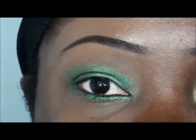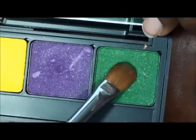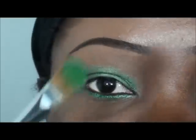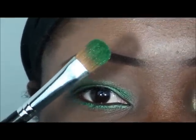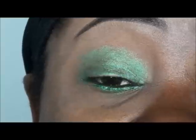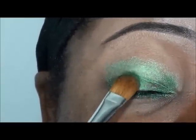Now I'm going to go into my Inglot palette. There's a beautiful sparkly green here. I'm using a flat shader brush, and this is from Sigma. I'm going to go ahead and put that green on there — you can see the sparkles. I'm just going to apply it all over the lid, everywhere where that green jumbo pencil was.